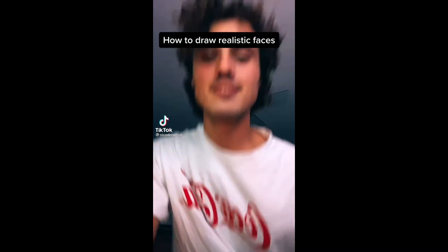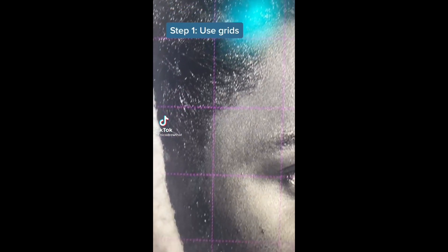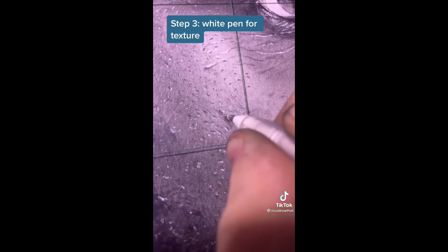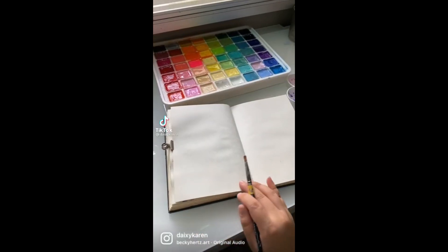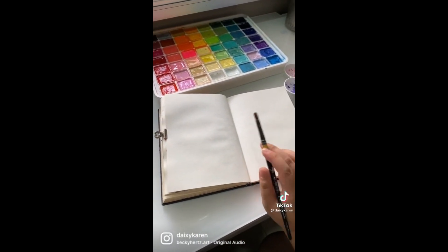How to draw realistic faces. Step one: use grids. Step two: blend with graphite powder. Step three: wipe pen for texture. Isn't it crazy as an artist — you could turn a blank sheet of paper like this into something like this?